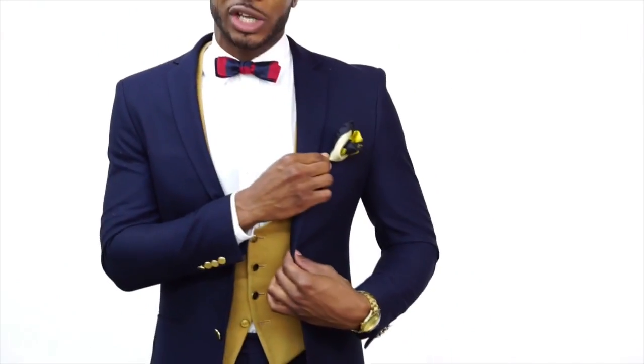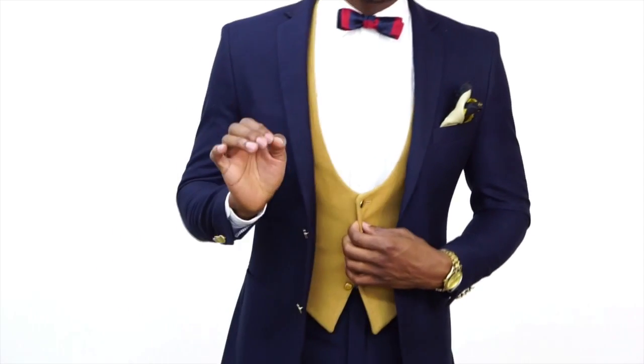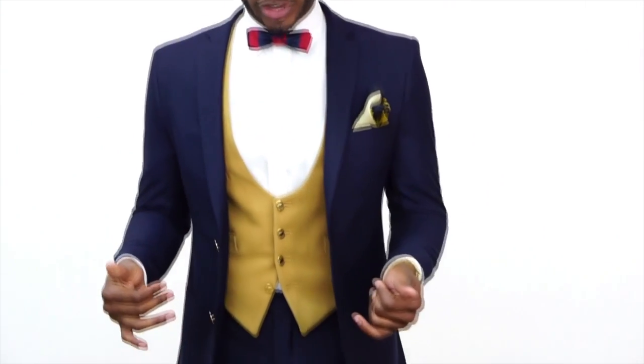On to look number two. I switched my necktie for a bow tie — same pocket square, same white dress shirt, same navy jacket — and I added a tan waistcoat, also known as a vest. The vest gives the illusion of a three-piece suit, which is a little more formal. I like it because it adds layers and also keeps you warm heading into fall without needing an overcoat.